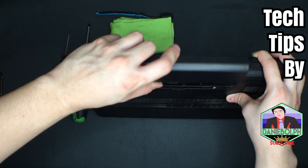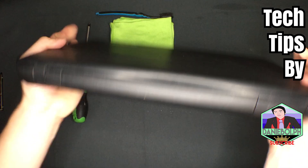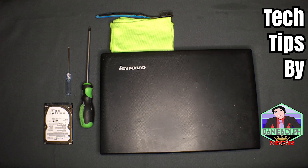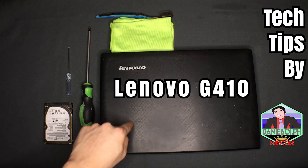And right now we're done. There you have it, guys — we have successfully installed our new hard drive in our Lenovo G410 laptop.